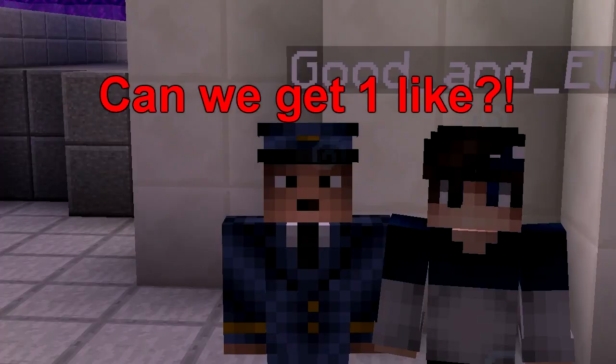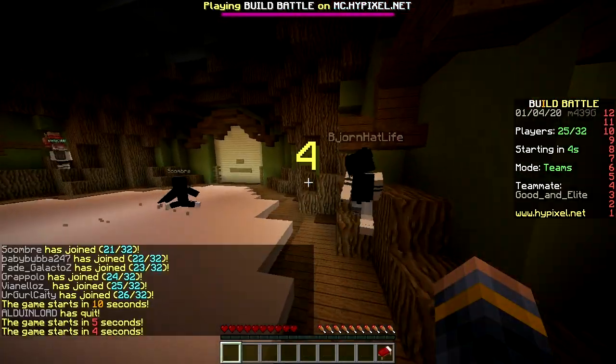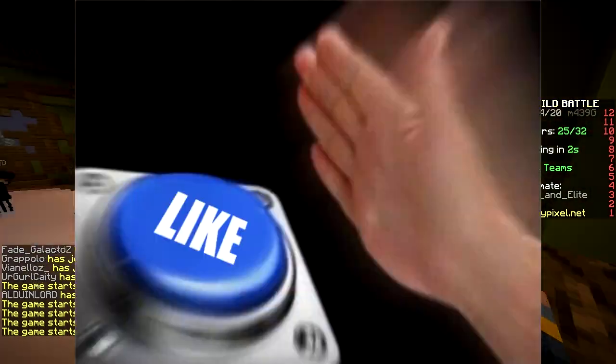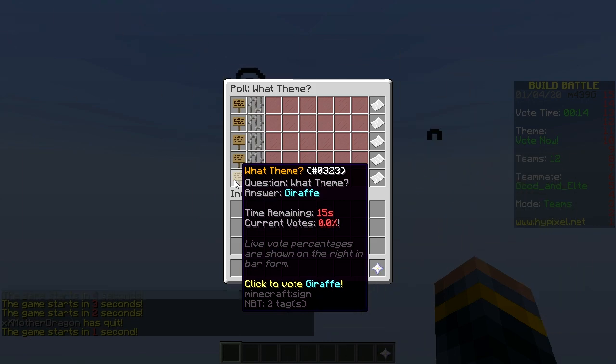Yo, what's up! Today we're gonna do the only half slabs challenge — half slabs first on, baby! Only half slabs challenge. Yes: flag, soldier, whale, superhero, giraffe.